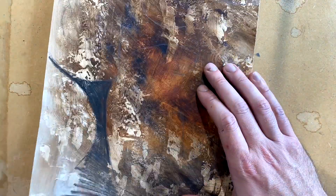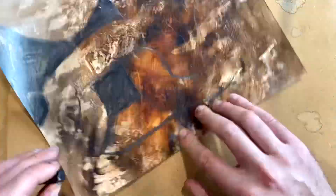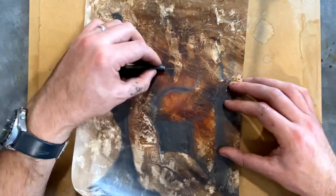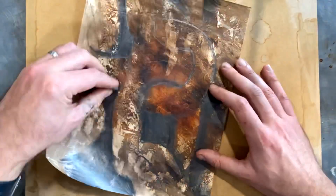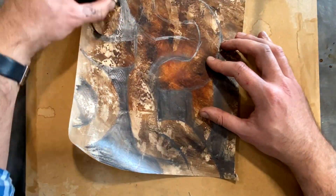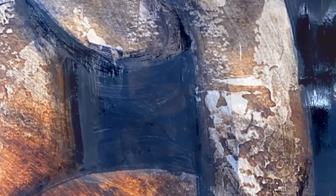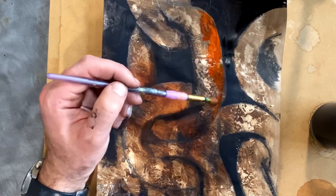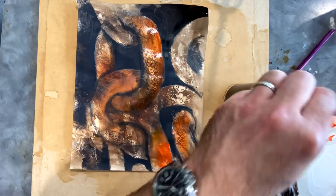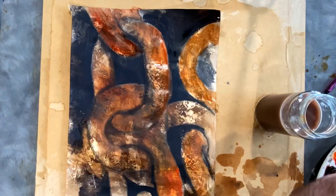Coming back to the painting from the second technique, I'm using graphite to draw the negative space — drawing around the object and blocking in all the spaces around it so the objects start to appear. For a good result you can use a carbon transfer or trace the image as the background is quite dark. I then switch to acrylic paint, using blue and brown for the dark background, and red, orange, and brown on the surface, knocking it back with water and a cloth to reveal that rich color.